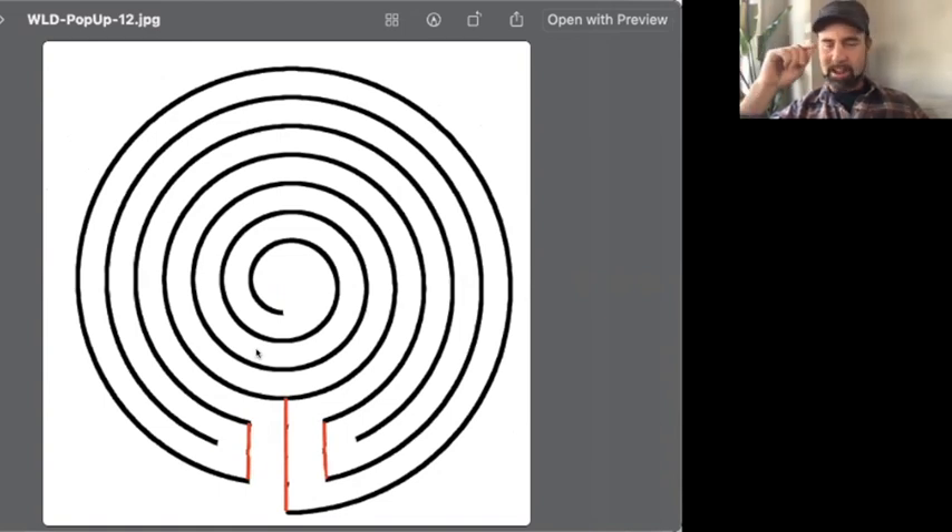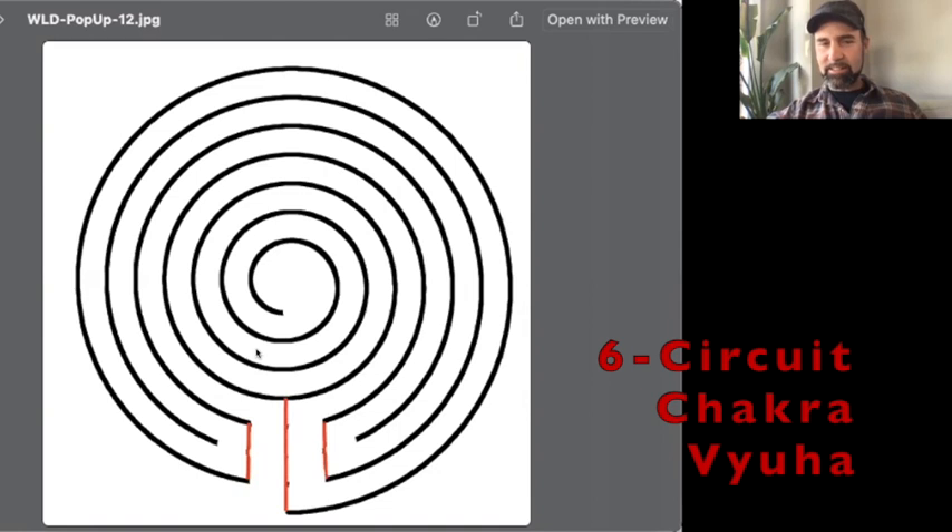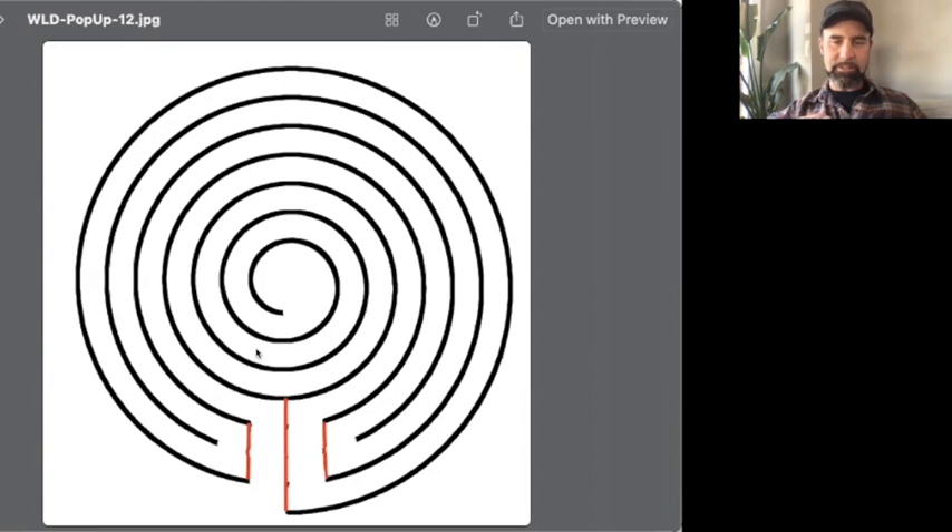If you have a pencil, paper, and an eraser — you need an eraser — we can draw this together. What you've actually drawn here is a chakra vayil labyrinth, which is a classical variation with a spiral center. This is a three circuit classical with a spiral center that then becomes what is called a chakra vayil labyrinth from India.